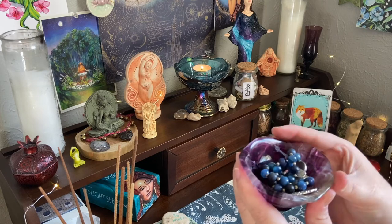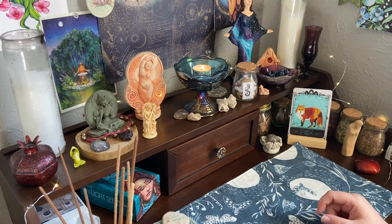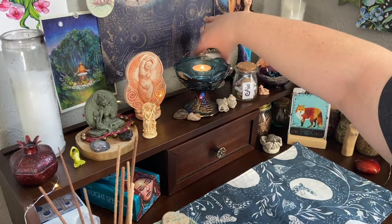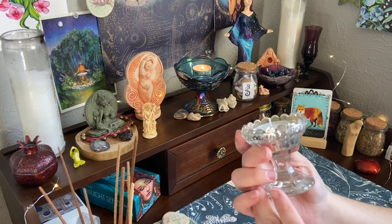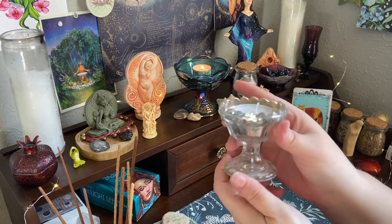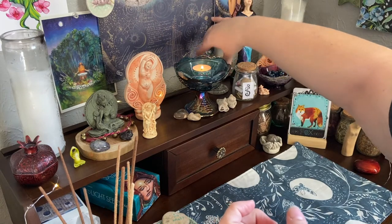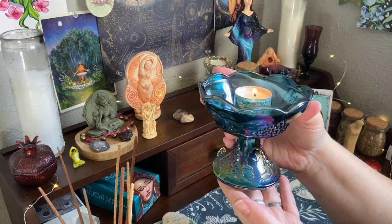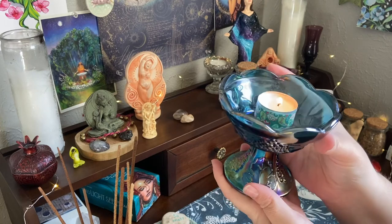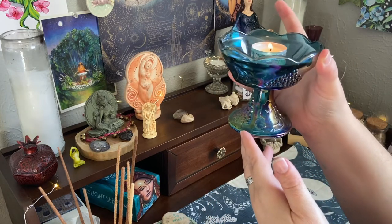As I am a Unitarian Universalist pagan, one of the important symbols is the flaming chalice. It symbolizes both the light of reason and logic and the light of the spirit. This little one is the one my church gave me when I joined - it's just lovely. But then I thought maybe I'd want a slightly larger one, and I got this beautiful one also from Etsy - it's carnival glass from the 70s, meant to be a taper holder.